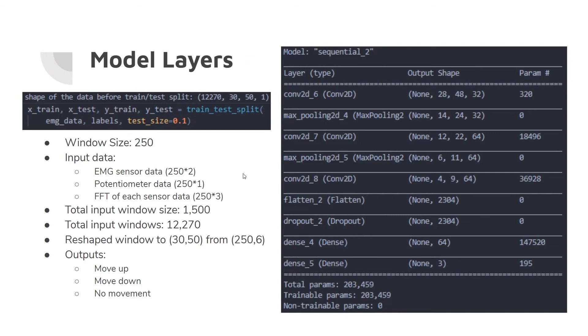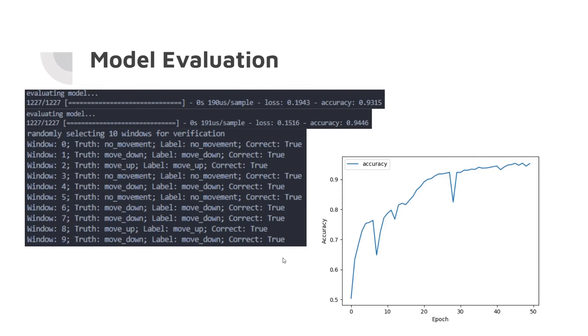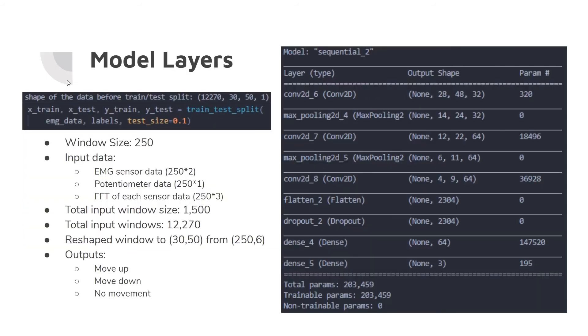The outputs are three classes: move up, move down, or no movement. We split the data into training and test sets — 90% of the 12,000 samples for training, and 10% left over for testing. This is important because the model should be generalizable. If it can't get good accuracy on the held-out data, it's not going to generalize to new data when we hook up to our Mentor Pro.